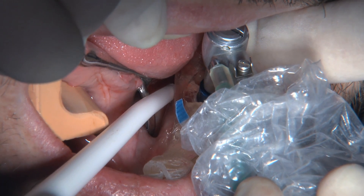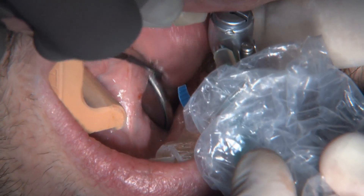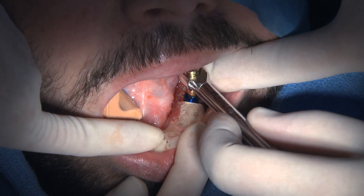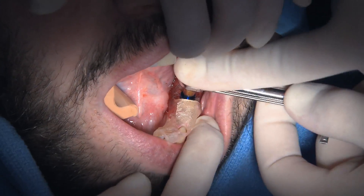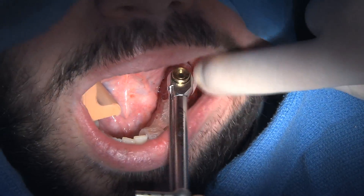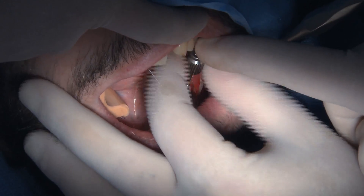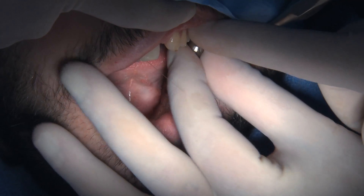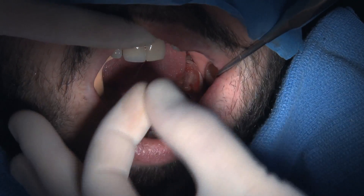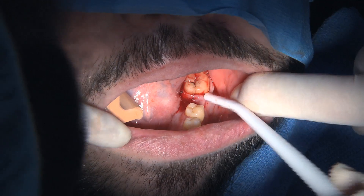We're going to stop a couple turns from it being completely seated and use a torque wrench to seat the implant those final turns instead of the handpiece. The mount is still present on the implant, attaching it to the handpiece and to the torque wrench. I do the last few turns by hand, and as the torque wrench starts to feel resistance, you can see it tap out — that's the sign the implant is down all the way. Then we use a hand wrench to unscrew the mount from the top of the implant.